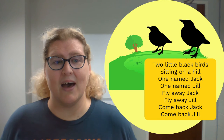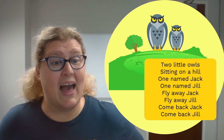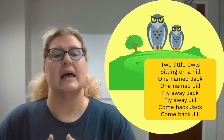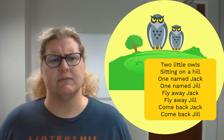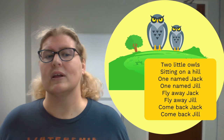Great job! But you know, there are a lot of other birds flying through the air, including our owls. So we're going to change this up a little bit by using our thumbs as our owls. We can also play with our voices. Owls are big creatures that fly very quietly, so they might have a low, deep voice.